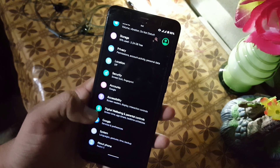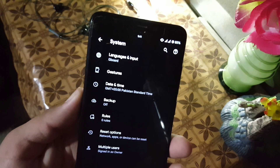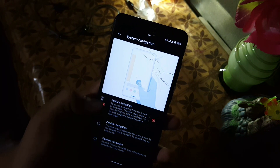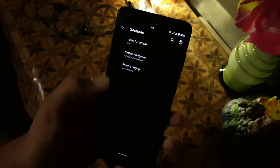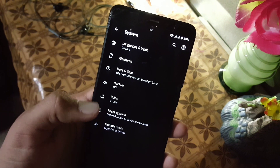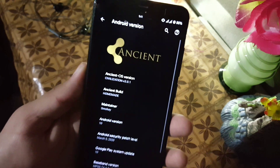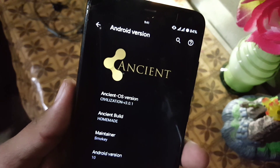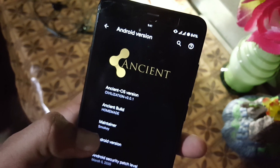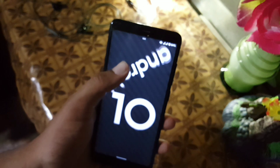We have storage, privacy, location, and security. The fingerprint on this device is working fine in this ROM. Then we have accounts, accessibility, digital well-being, Google, and system settings — including languages and input, gestures with jump to camera, and system navigation bar. Note that there is no option here to enable full-screen by hiding the pill. We also have date and time, backup, reset options, multiple users, and in About Phone you can check the Ancient OS version 3.0.1, the homemade build, maintainer Smoky, and Android version 10.